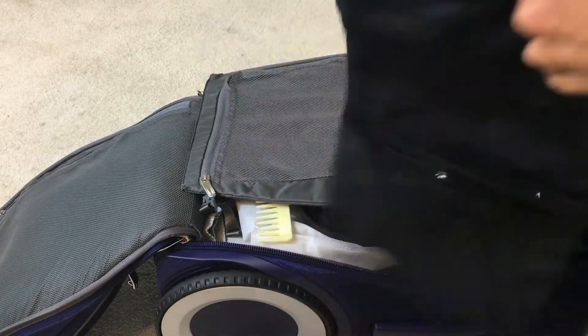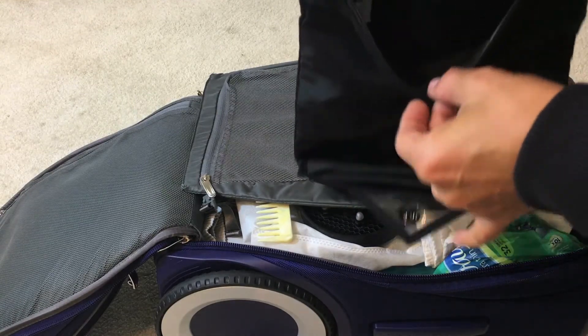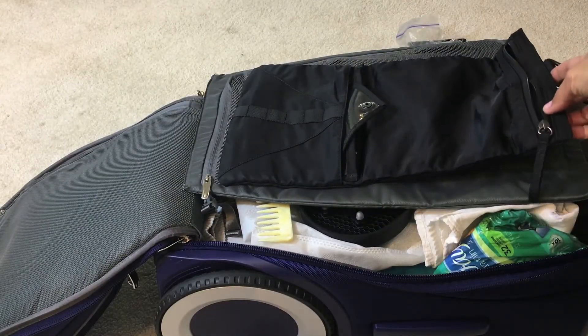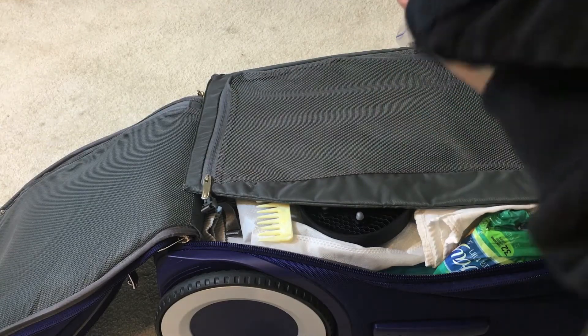The Lululemon bag — I don't know what it's officially called — but basically you can hang it and put your sweaty unmentionables in there. It doesn't hold a lot; you can see it's smaller than the suitcase cover. You can hook it and make it as small as you want.